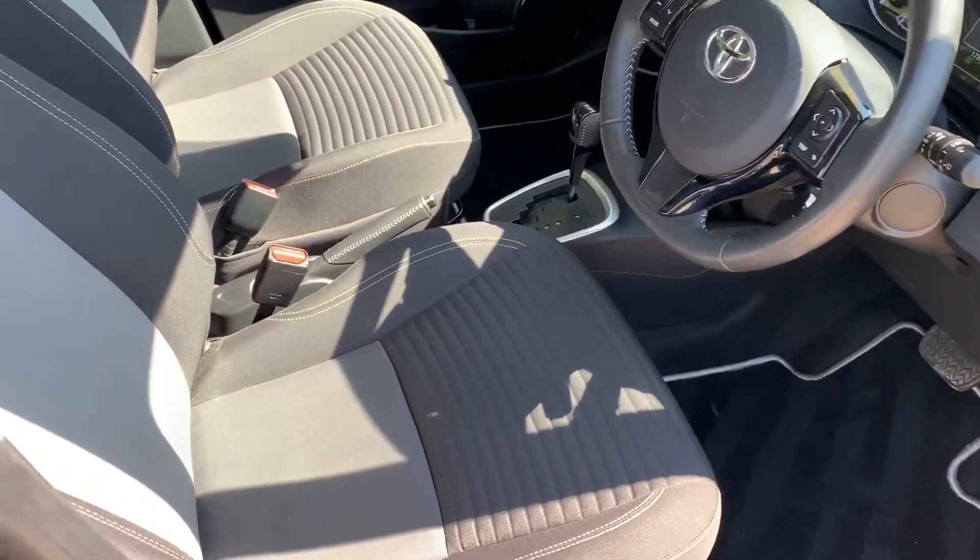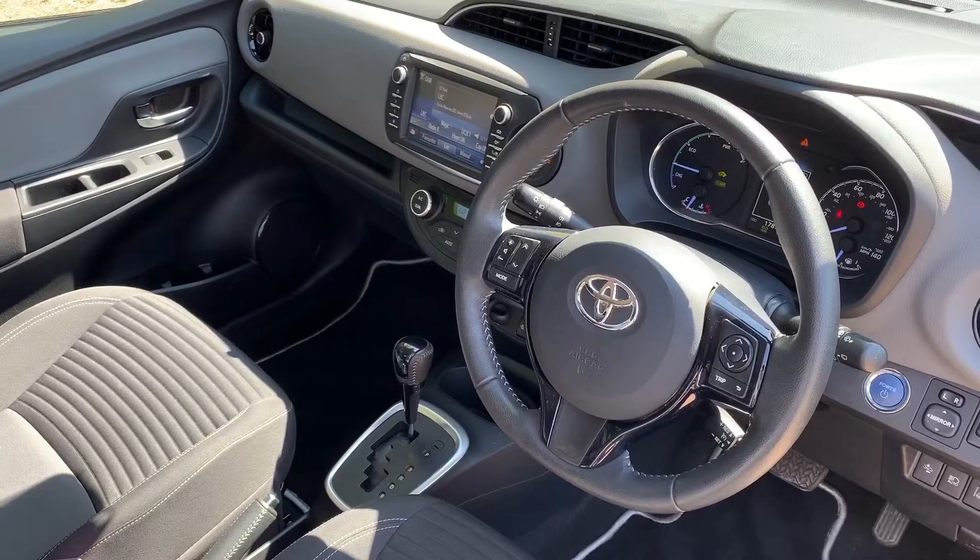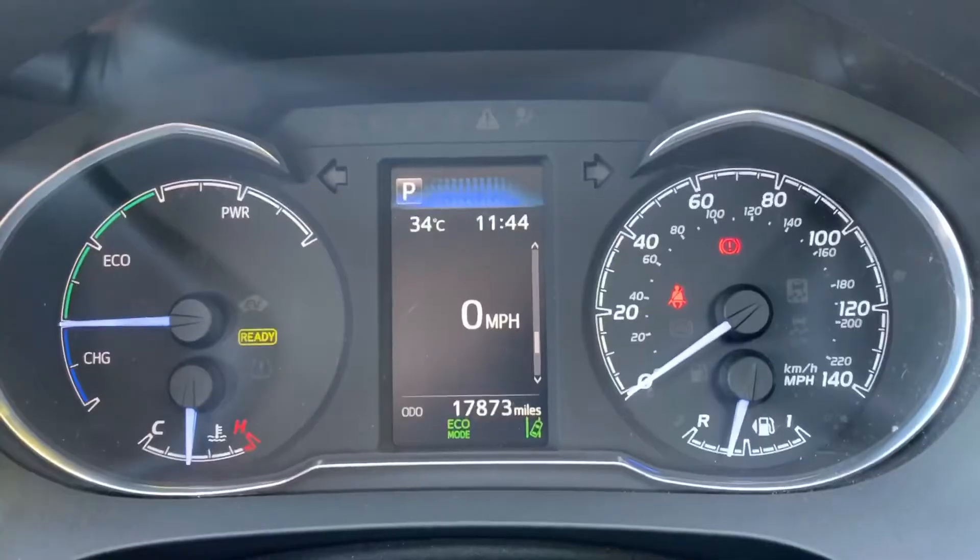Just briefly before we climb in, I've seen the interior from this exterior point of view and there's plenty to run through on the dashboard, so let's hop in and do that right now.